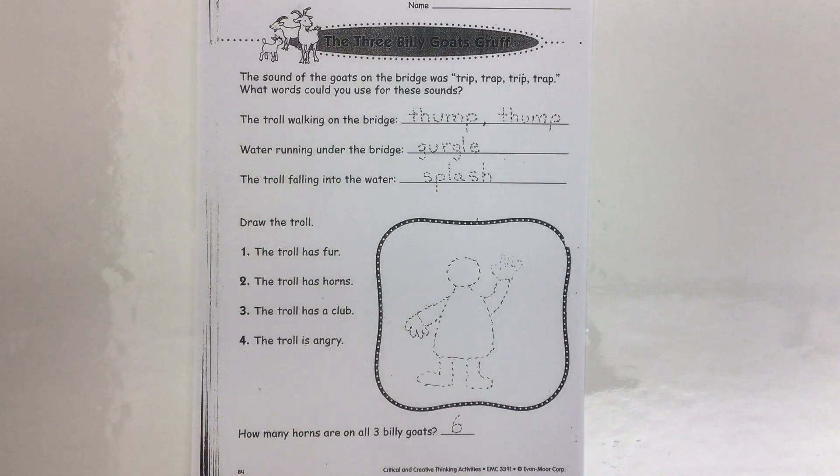Here we have a worksheet as part of our theme unit for fairy tales, and it's from the fairy tale called The Three Billy Goats Gruff.